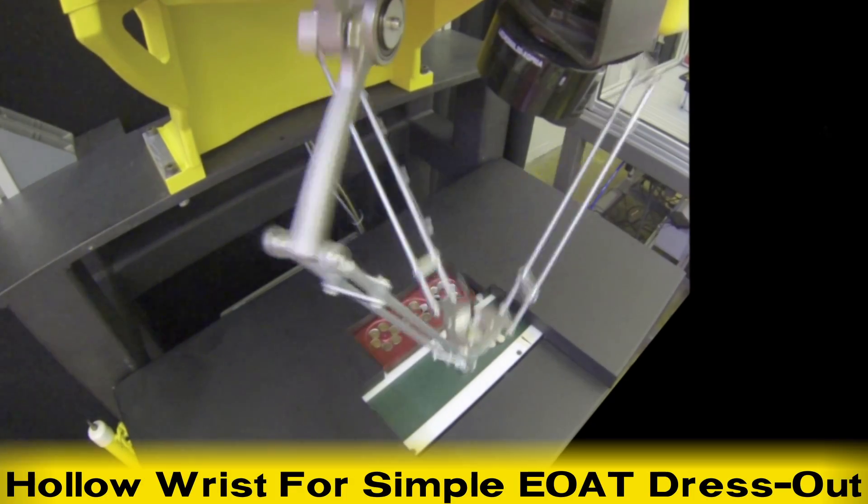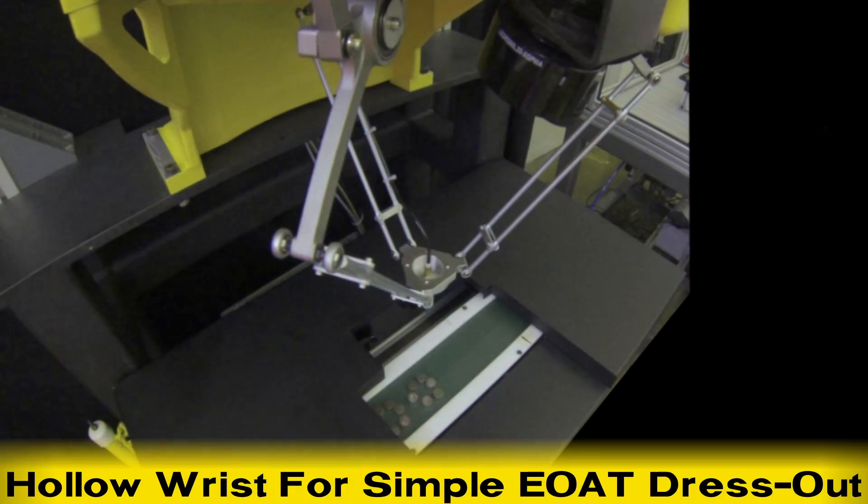Its new wrist offers a hollow design for simplification of end-of-arm tool dress-out.